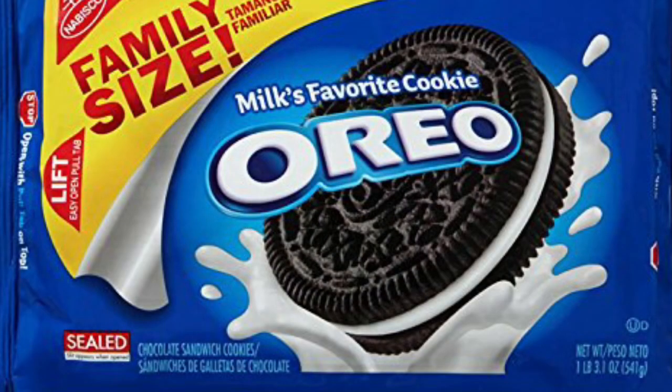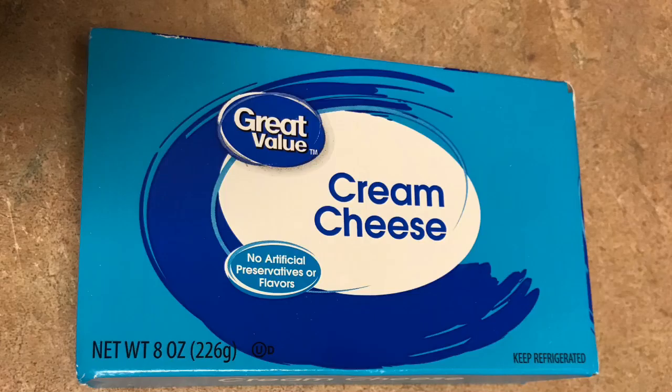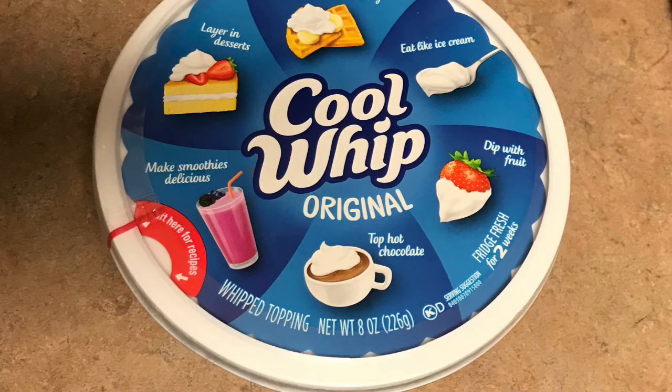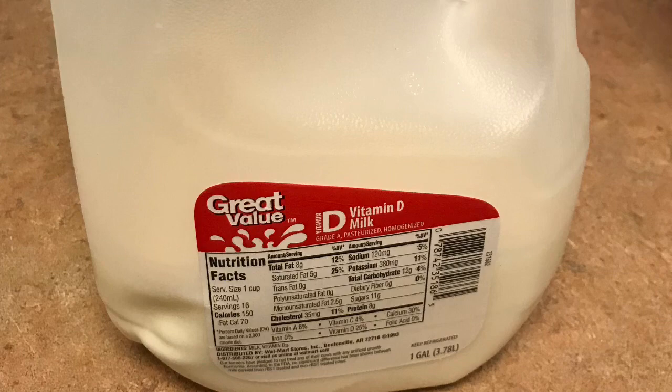There are very, very many variations on this, but almost all of them include Oreo cookies. This is the family size Oreo, but you really only need the regular pack. You're going to need eight ounces of cream cheese — and this is just for a single batch, but sometimes you need a double batch — one small 3.64-ounce box of vanilla pudding, one eight-ounce tub of Cool Whip, and two cups of milk to make the pudding.